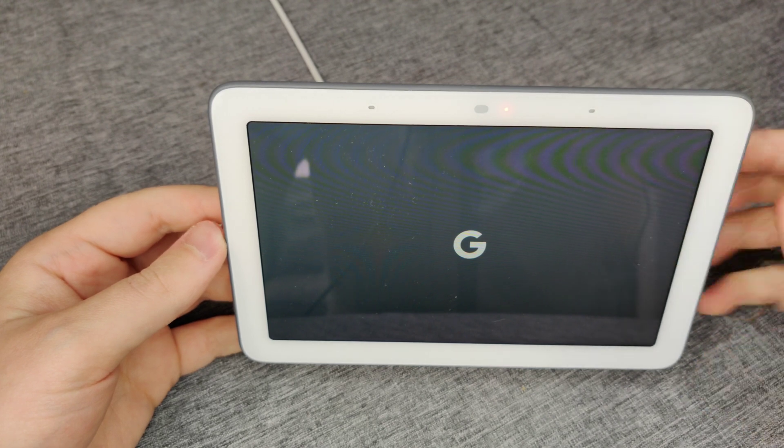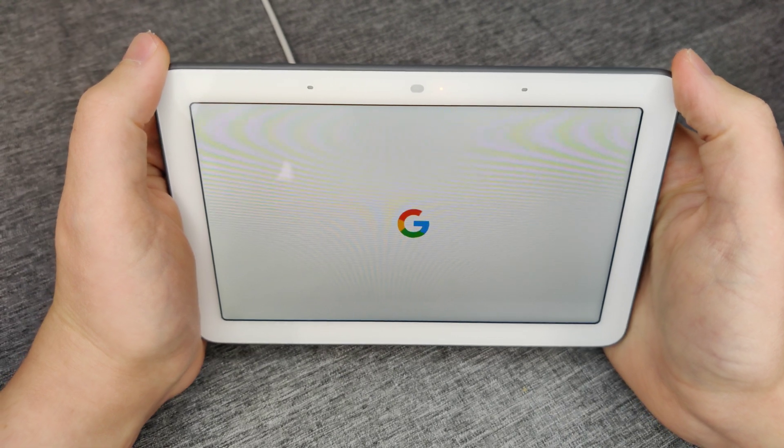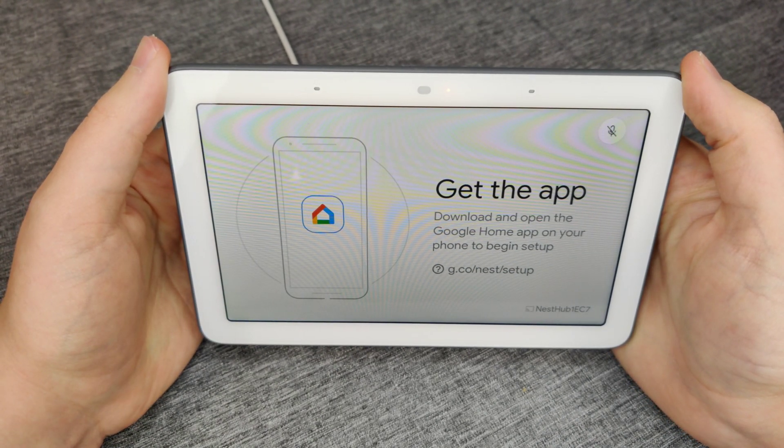After you hear that ding, the screen should eventually turn off and then go into its boot-up phase. You'll see the welcome screen: 'Welcome to Google Home. To get started, download the Google Home app on a phone or tablet.'